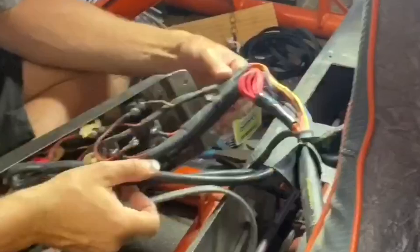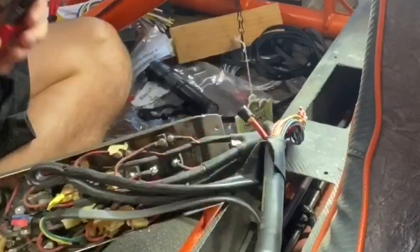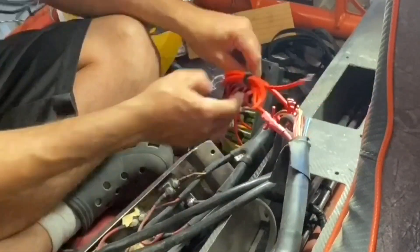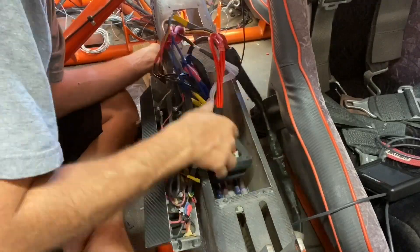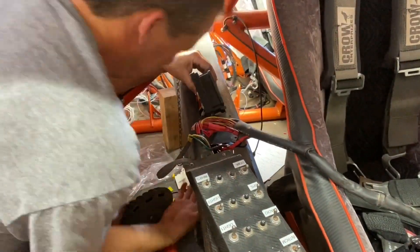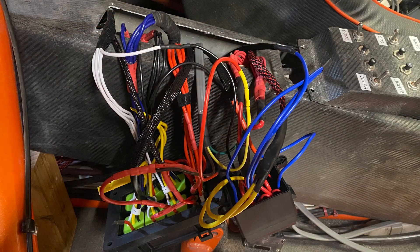Originally I thought the six-relay box would be enough, but I ended up modifying the Holley Terminator X harness and moving some of its relays and fuses into the center console as well — again, because I didn't want any fuses or relays in a hard-to-reach spot while out riding. That's when I decided to get the second relay box. I cut it out the same way and mounted both side by side.